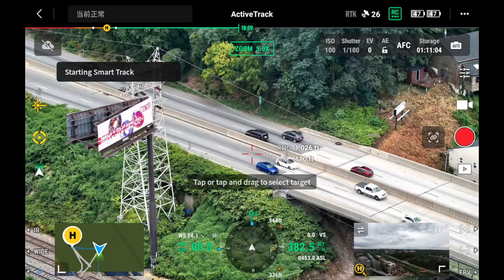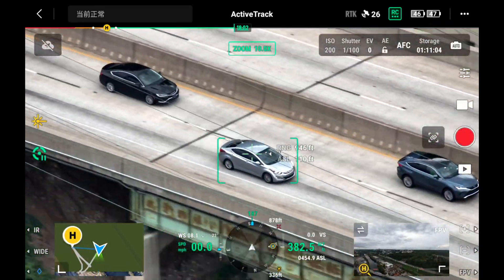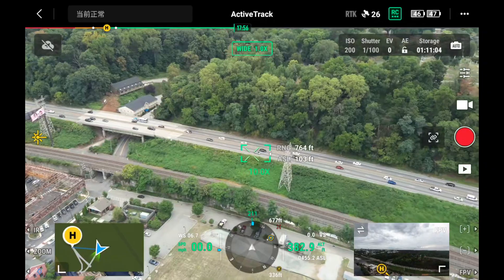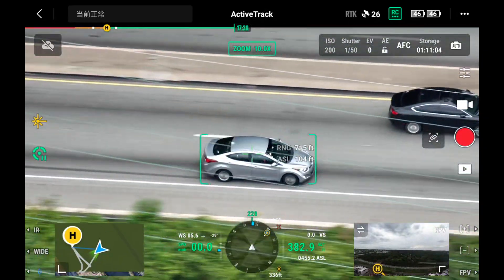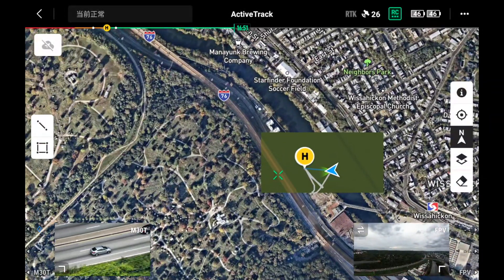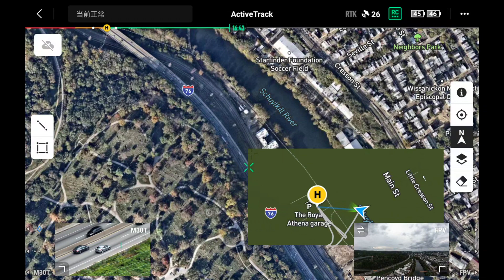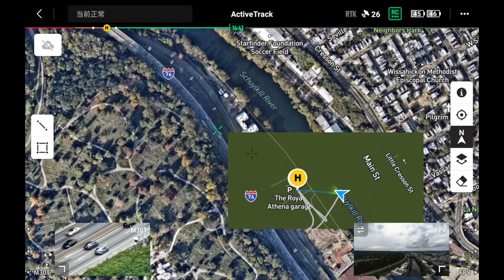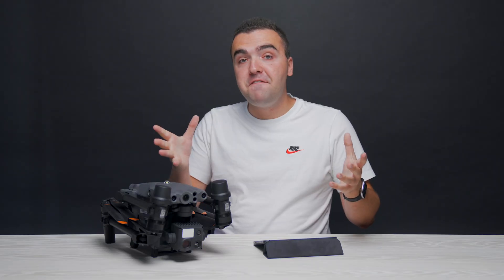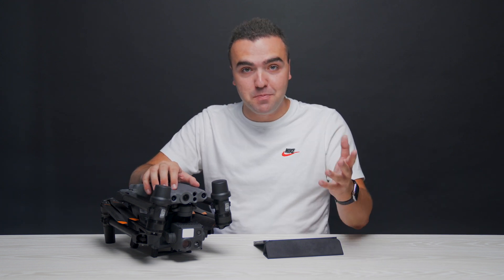SmartTrack is a feature that resembles Spotlight and ActiveTrack in other DJI drones, where the camera trains on a subject and adjusts the zoom to keep that subject in frame. While the zoom camera does all the tracking work, you can switch to the wide camera to get a full perspective as well. Taking this a step further using the laser rangefinder, the drone can determine the real-time location of the subject being tracked by combining aircraft location, direction, distance, and height — which, like Pinpoint, can be relayed back to your team through DJI FlightHub.